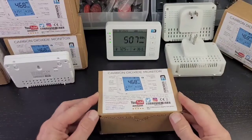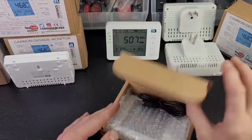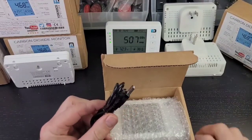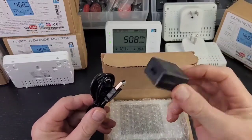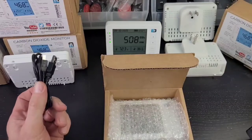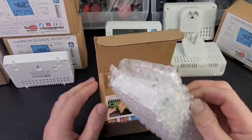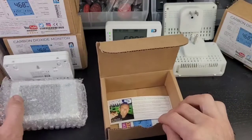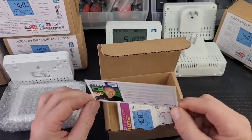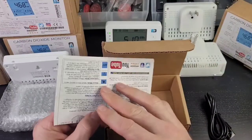Let's get straight to the unboxing of our carbon dioxide monitor by Forensics Detectors. It comes in a very strong corrugated box. First, you will find your USB charger — this pops into any USB smartphone charger, your computer, or a USB wall plug. On the other end, it goes into the monitor. Here's our monitor, nicely bubble-wrapped so it doesn't get damaged in transit.